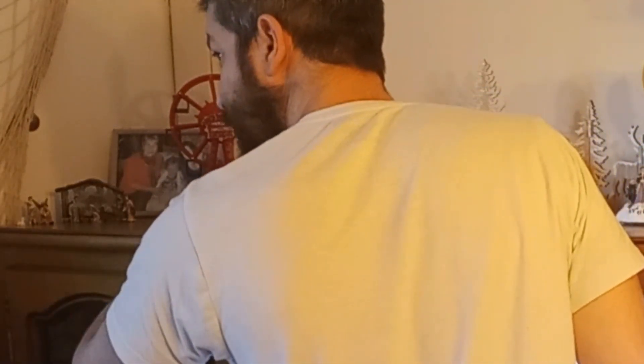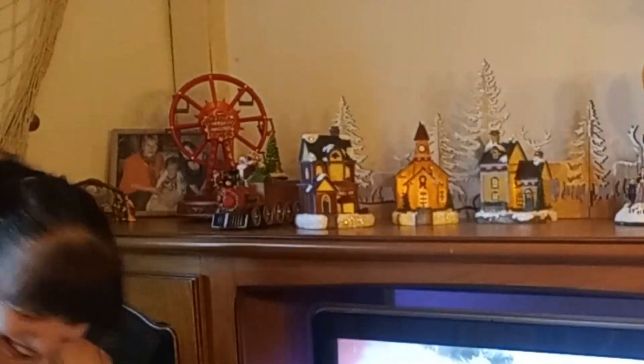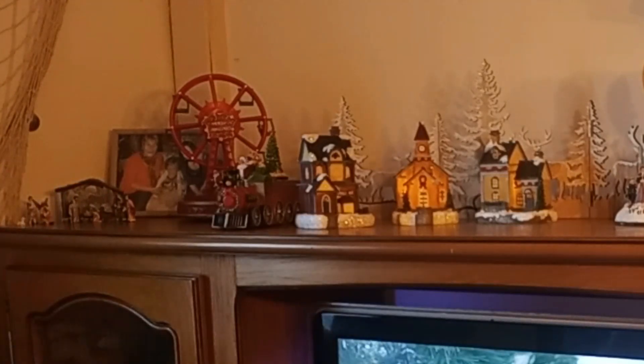Si vous vous demandez pourquoi on regarde à l'extérieur de la maison et qu'on est mort de rire, c'est que notre voisin faisait une petite grimace à la fenêtre. On lui a fait signe et on n'en pouvait plus — je ne dirais pas quoi, ça ne se dit pas — mais c'était un petit comique.